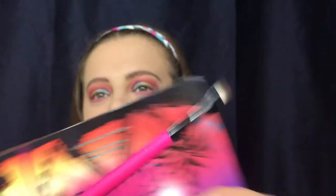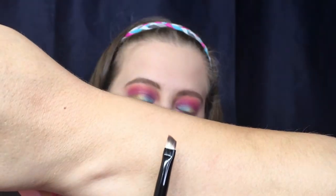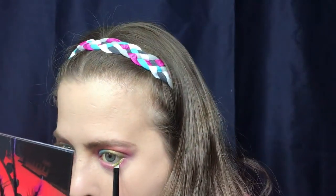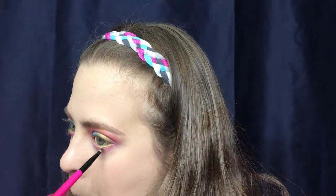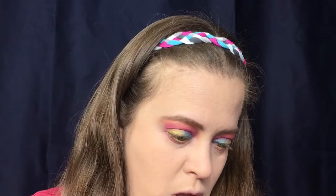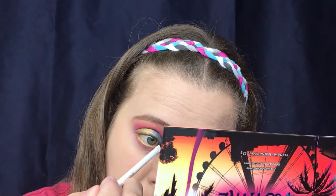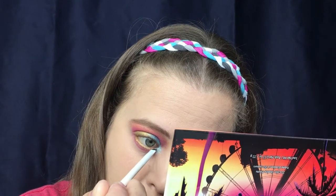I'm going to take their number nine brush — the angled brow brush — and actually use it for my lower lash line, going in with the color Neon to work that on the lower lash line. Then with a separate angled brush I went back in with Ultimate, the icy blue, on my inner corner. Now let's add some mascara.